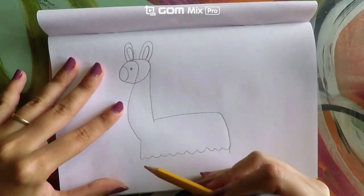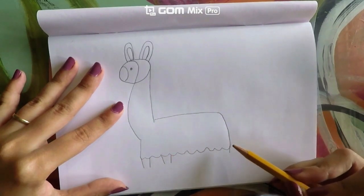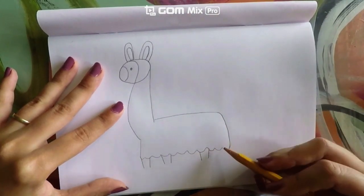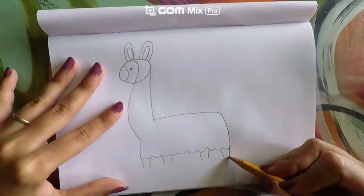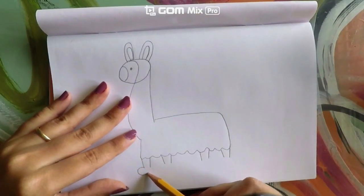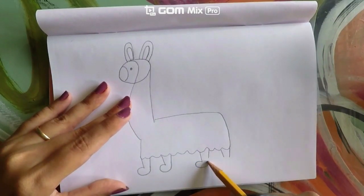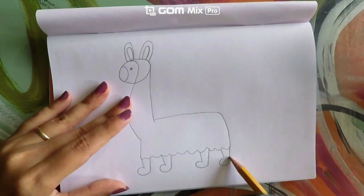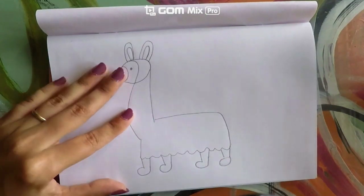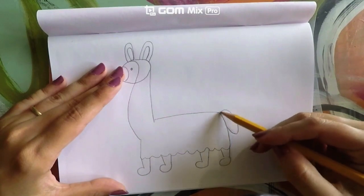Now let's make the little feet. We're going to do one line, another one, one, another — and then on the back, one line, another line. Think about what kind of lines these are! One line and another — got it. Now at the bottom we are going to do a little wave, and a little wave, and a little wave, and a little wave, and up. If waves are too hard, just make a little curve at the bottom. Now we're going to be making the tail — a little wave like this, then up, kind of like a little oval.